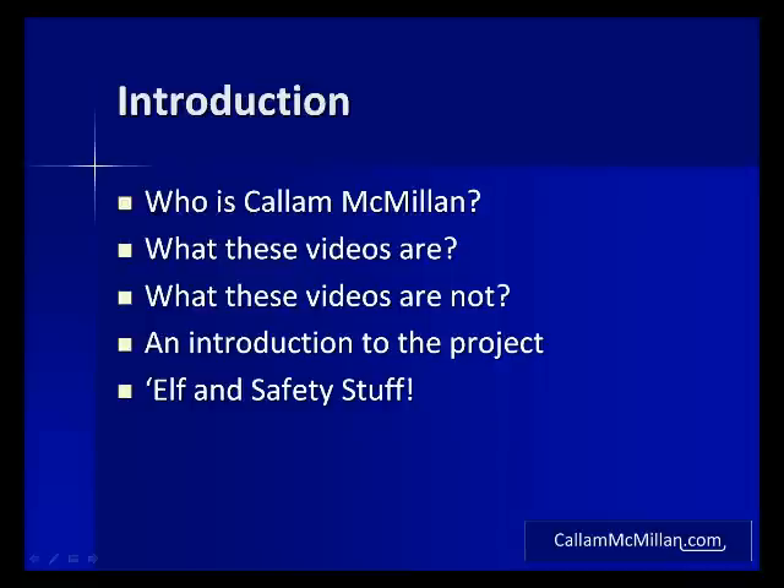Let's take a look at what we'll cover in this video. First I'd like to introduce myself. Then we're going to look at what these videos are and are not. Finally I'll introduce the project and outline some of the risks it involves.